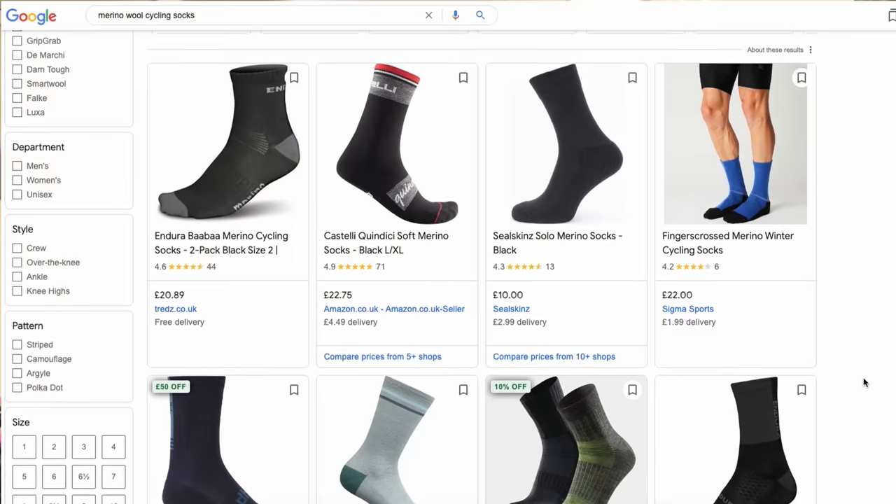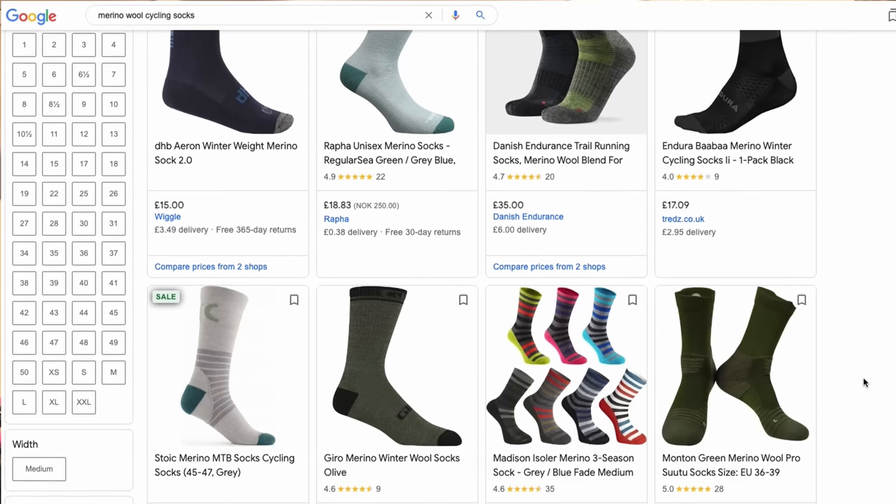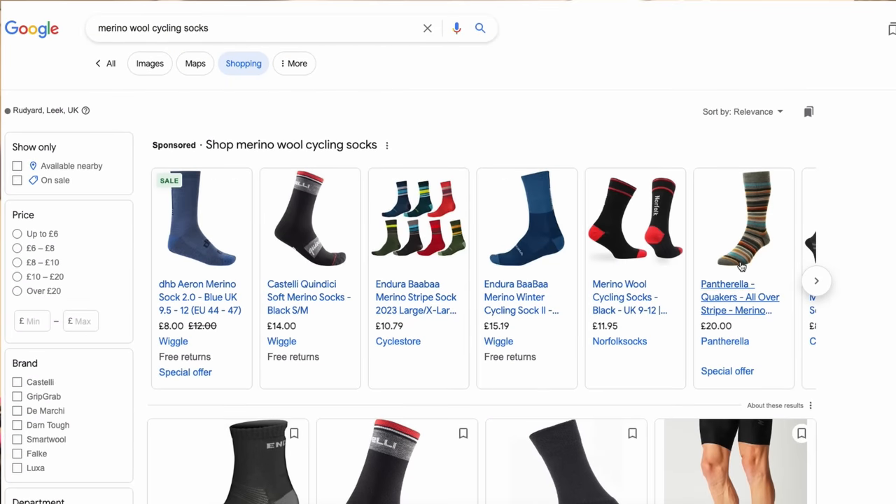Let's start at the bottom — socks. If either your hands or your feet get cold, the rest of your body will soon follow, and then both you and the bike ride you're on are done. For me, extremities are super important. The key to warm feet in the winter is merino wool socks.